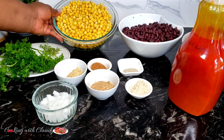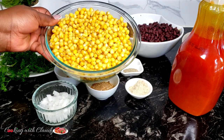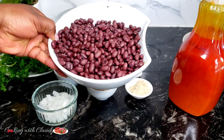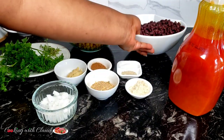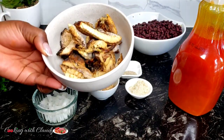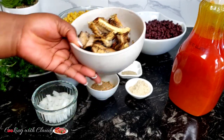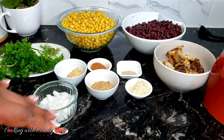I already have my boiled corn — it has already been boiled until it is tender. Same thing for the beans too; you can use any beans of your own choice. And right here I have some smoked fish — it's still frozen, a little bit of ice is in there. So let me show you how I make my corn chaff — the best method ever.